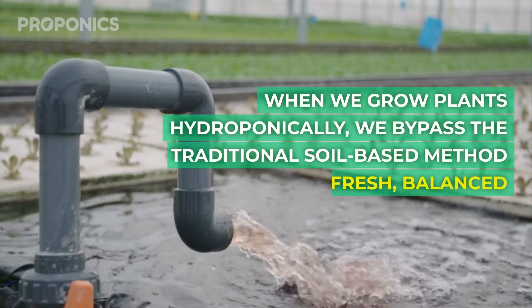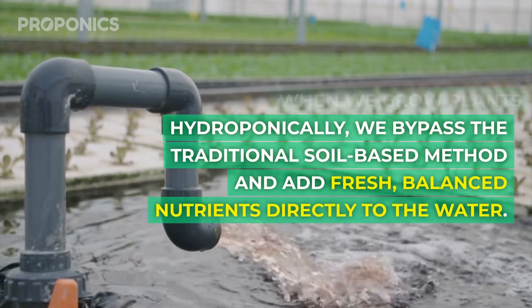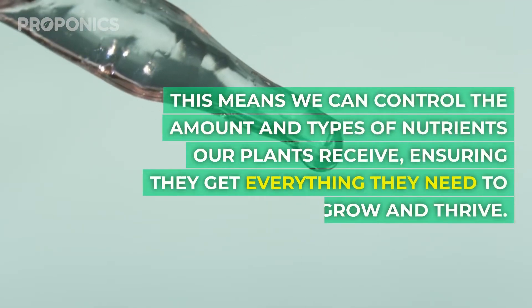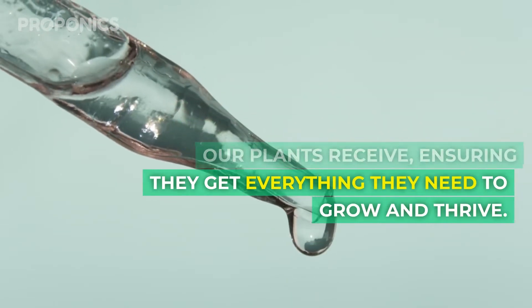When we grow plants hydroponically we bypass the traditional soil-based methods and add fresh, balanced nutrients directly to the water. This means we can control the amount and types of nutrients our plants receive, ensuring that they get everything they need to grow and thrive.